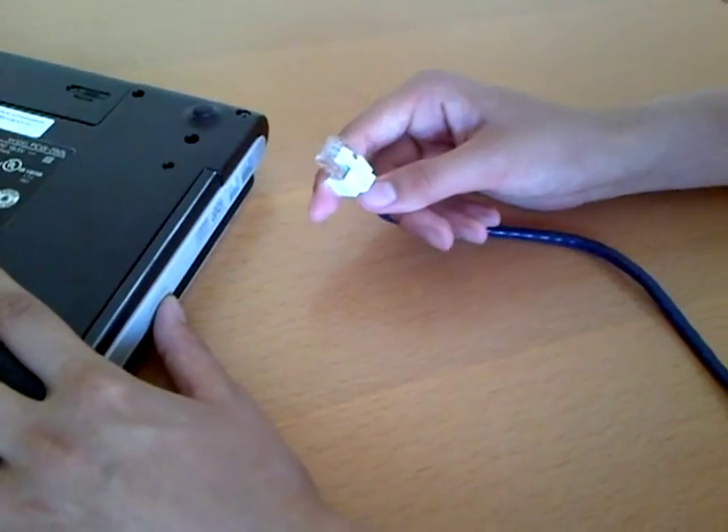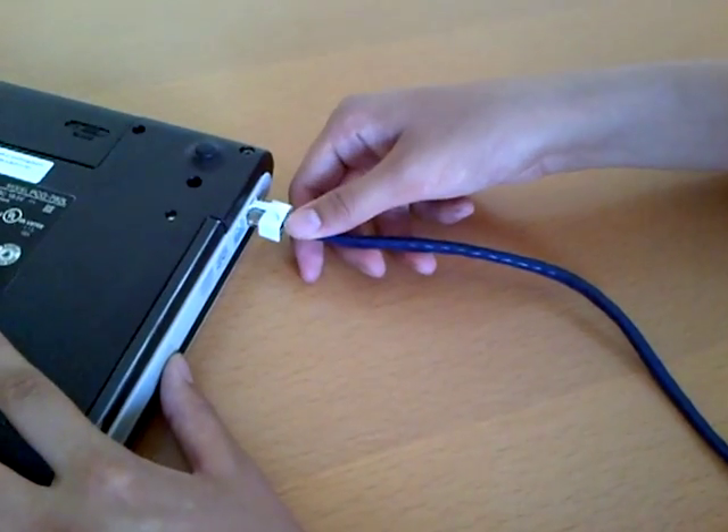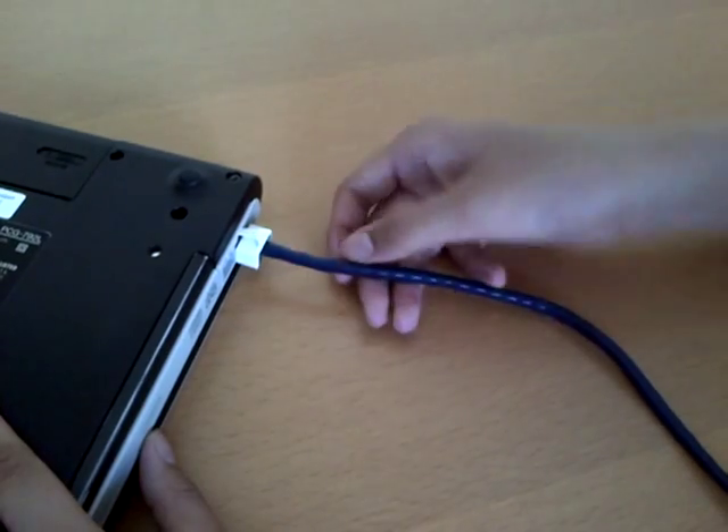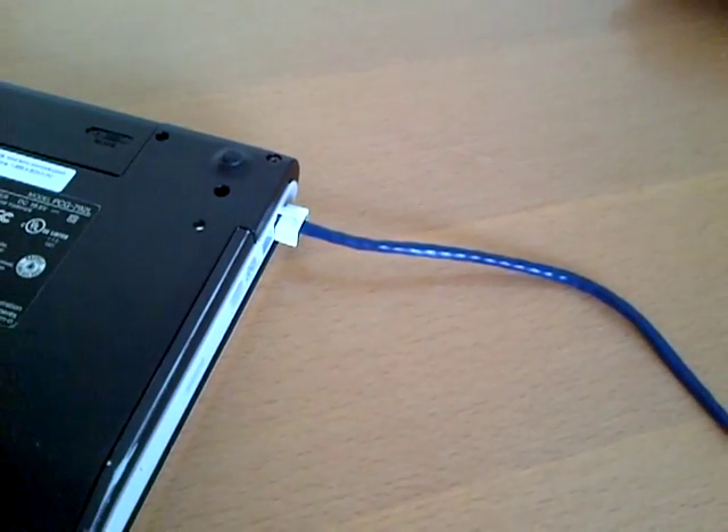I'm going to show you unplugging it. It does unplug by pressing, depressing the top, and I'm going to unplug it.